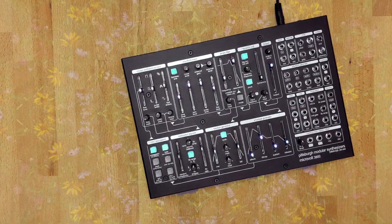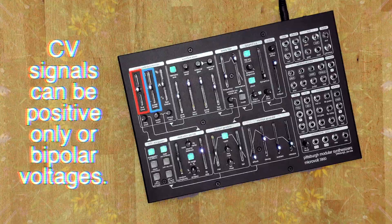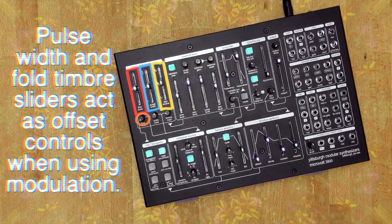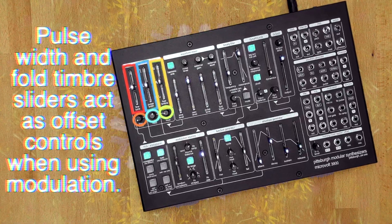The controls in the voltage-controlled oscillator section include a fine-tuned pitch slider, pulse-wave pulse-width slider, and a fold-wave timbre slider, with a control voltage attenuator trim pot under each slider for dialing in the perfect amount of CV control.